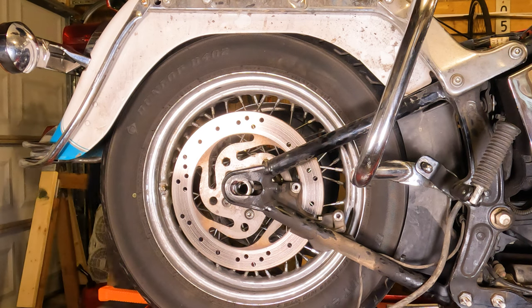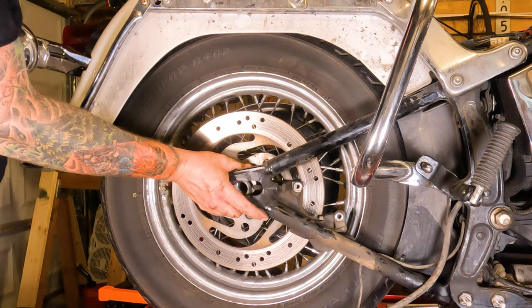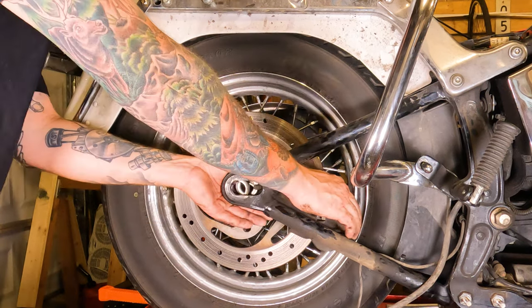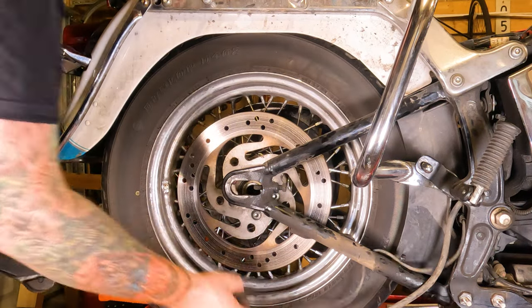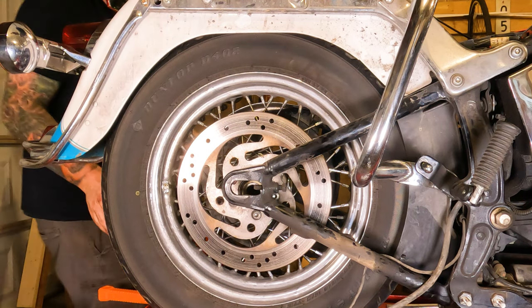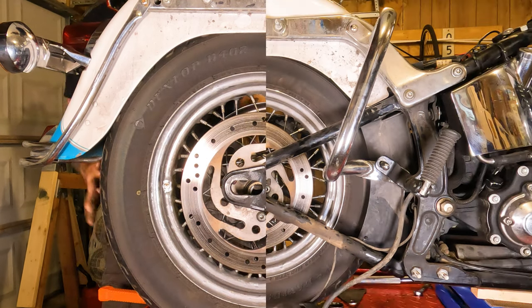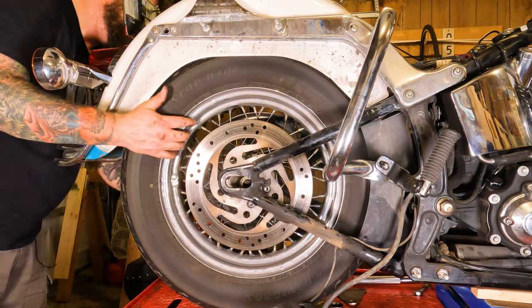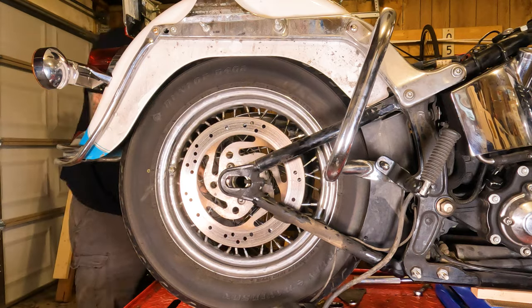Set the axle in a clean, safe location. From there, you should be able to slide your rear caliper bracket off by going forward with it — just like that. There are your spacers and your ABS sensor that you need to be very careful with. Set those all in a clean location. Grab the spacer on the left side and set that with the axle and everything. Now that all the spacers are out of the way, you should be able to roll it forward a little bit and get the belt off.